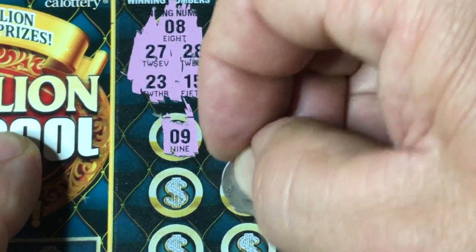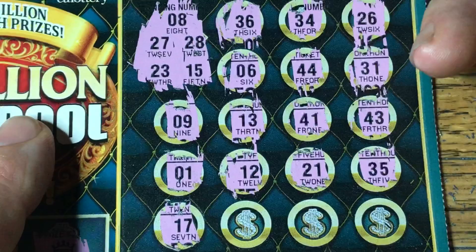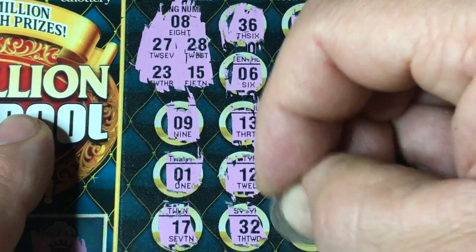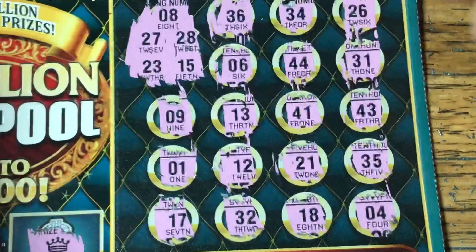12 — no, single one — we do not have a single one. Last row: 17 — no, 30s — no, 18 — no, 18 — and we have a 4. Prize Pool is no good.